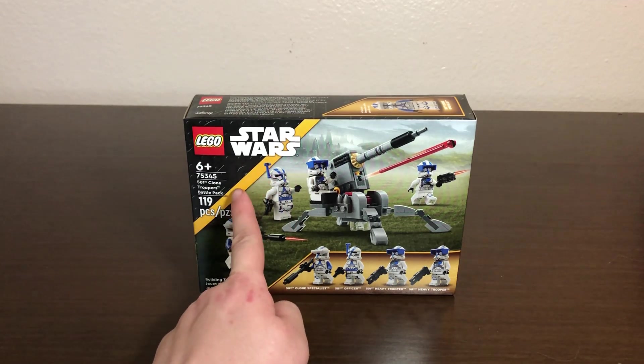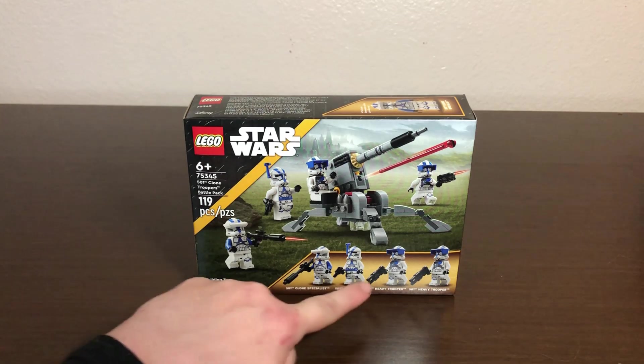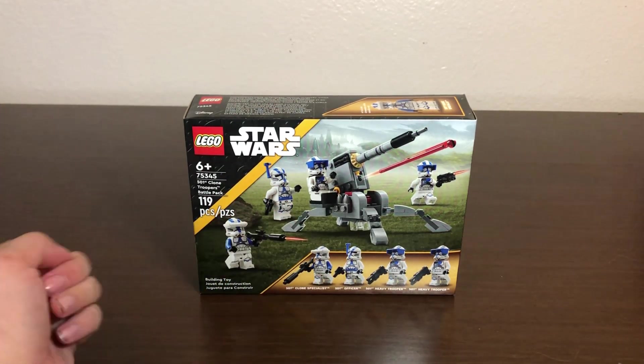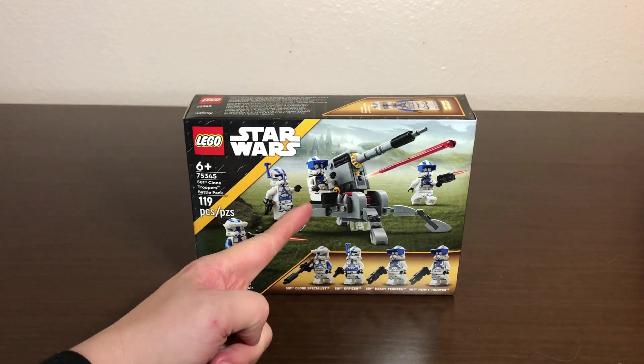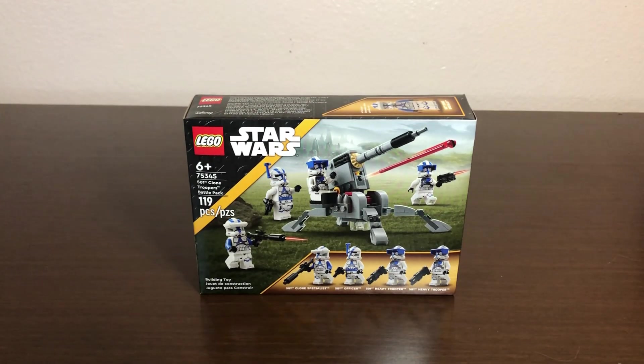Here's the front of the box. It has the orange stripe from the 2023 lineup indicating this is a Clone Wars set, and shows off all four figures: a clone specialist, an officer, and two heavy troopers.